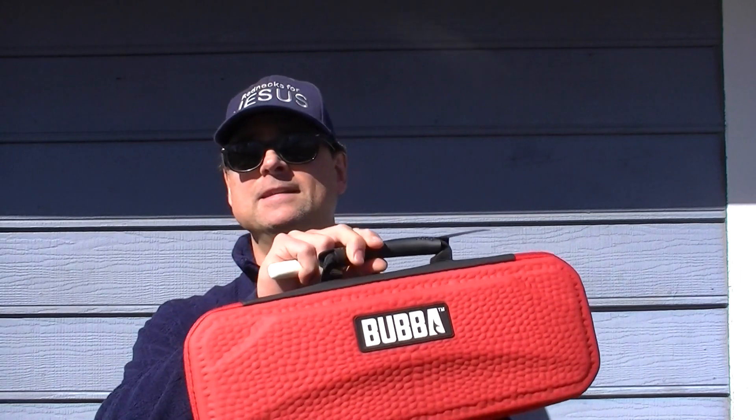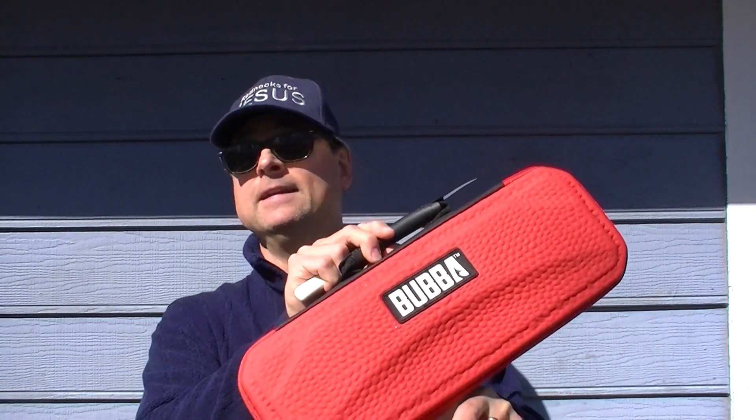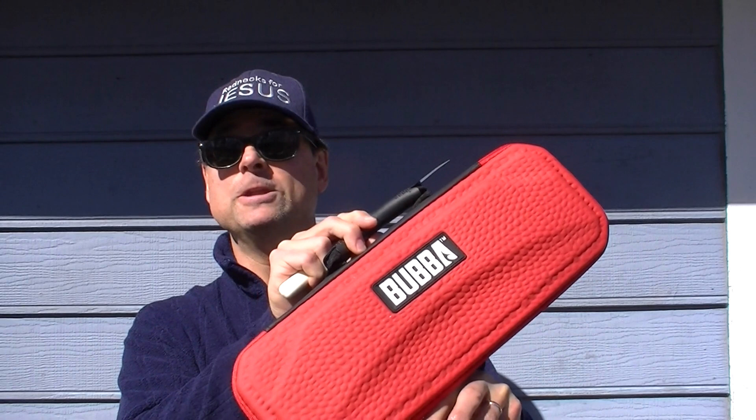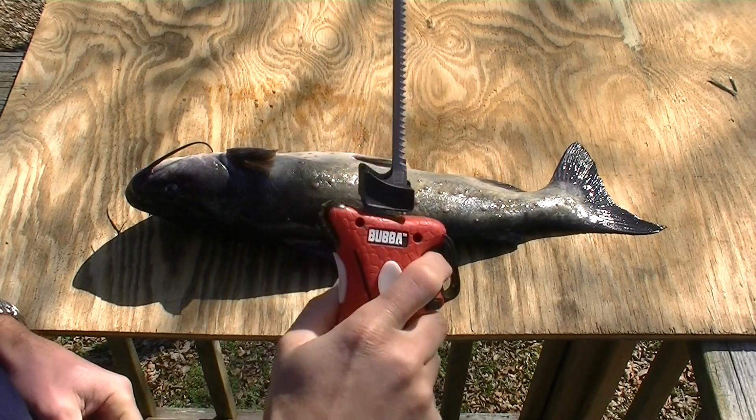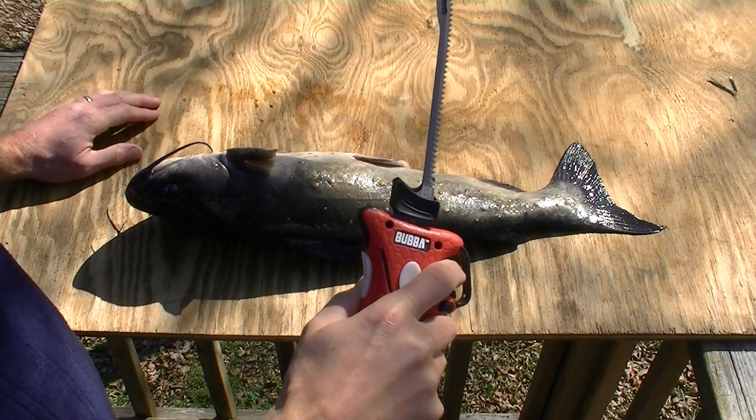Now I'm more optimistic. This Bubble Blade has a lithium-ion battery, and if nothing else, you don't need a place to plug it in. The blades look like they're designed specifically for filleting fish.